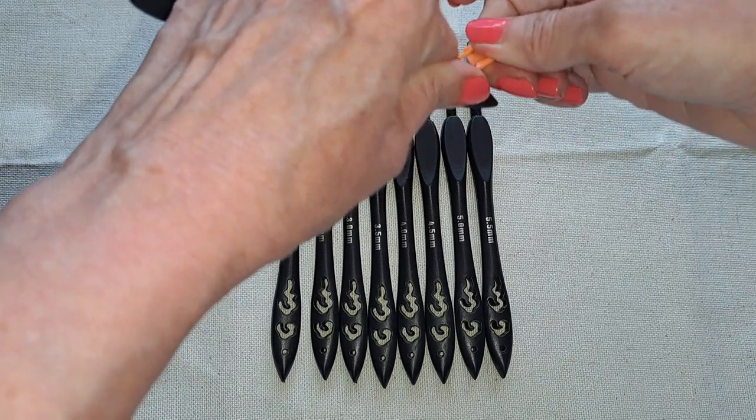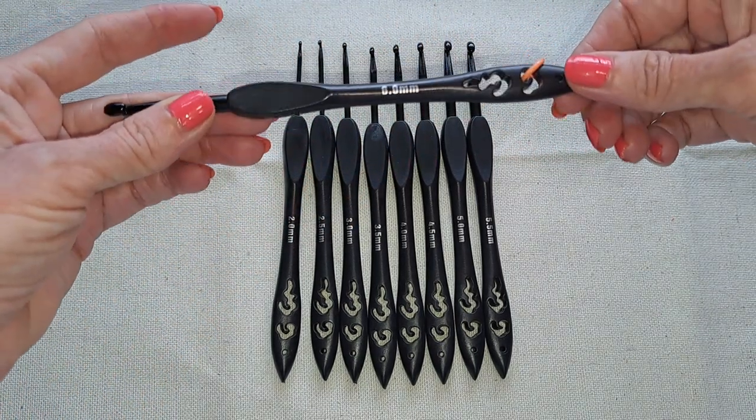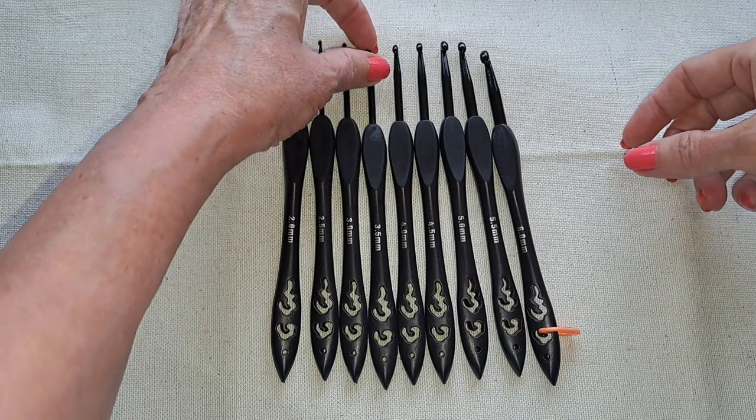The hole was too small for a stitch marker, but right here I can just keep one on there — because I'm always losing my stitch markers. Right off the bat when I opened them, I noticed some white residue.